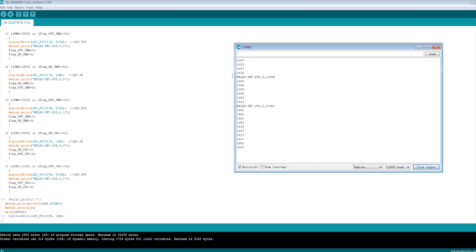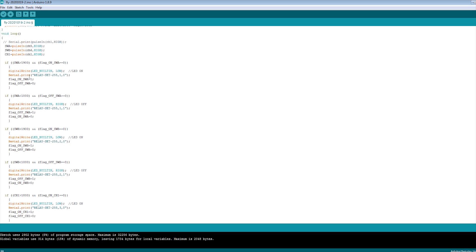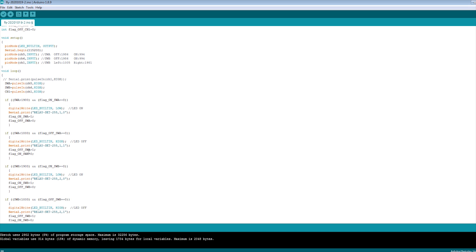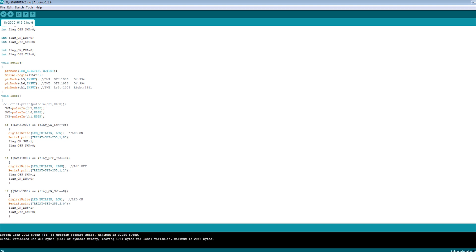So the number changes depending on whether the joystick is in the middle, left, or right. So we can just judge, according to the number, to turn on and turn off the relay and do your operation — it's very easy. Once we know the numbers, we can disable the debug command, and in the code, judge the different numbers according to different positions to control relay on and off. So I have used three channels: five, six, and one, to control our relay board.